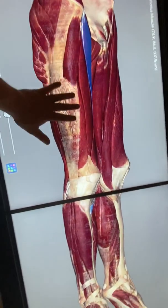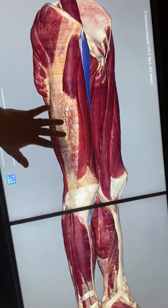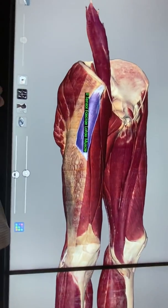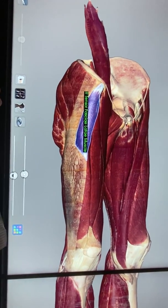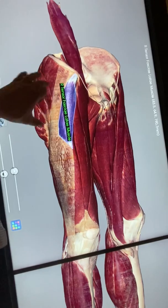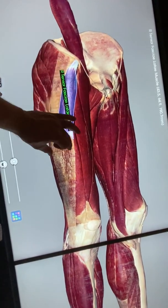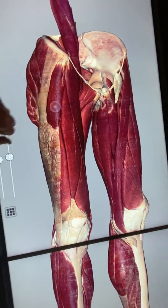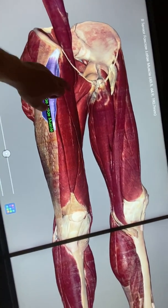This white band of fascia is called the iliotibial band, or the IT band. Connected to that is the tensor fascia lata. The word 'tensor fascia' means it tenses fascia, and 'lata' means wide — so it tenses this wide band of fascia along the lateral thigh.